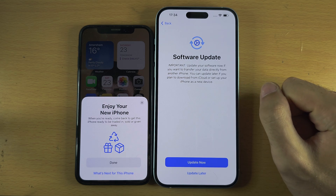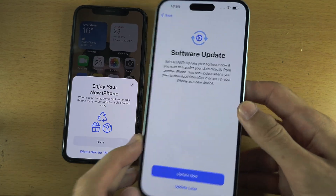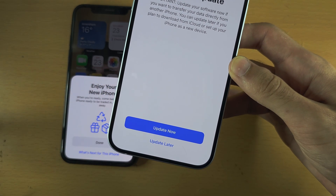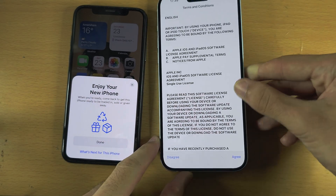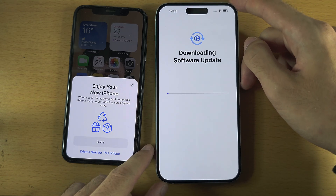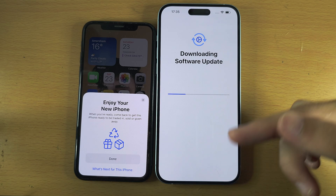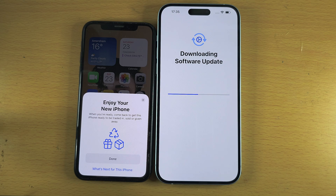If you see a Software Update screen saying 'Important update — update your software now,' you need to update your iPhone's software before transferring data. Tap Update Now and wait for the update to complete. If you don't see this update prompt, check the description for a chapter link to skip ahead in the tutorial.